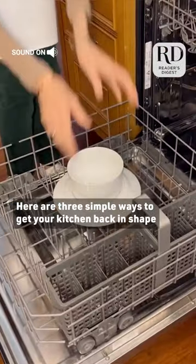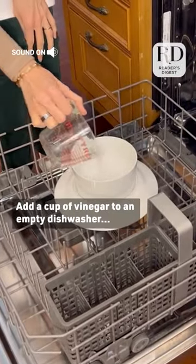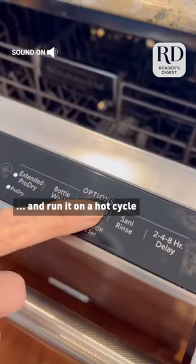Here are three simple ways to get your kitchen back in shape. Add a cup of vinegar to an empty dishwasher and run it on a hot cycle.